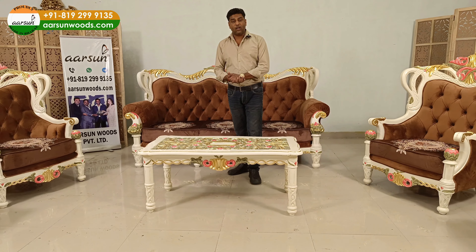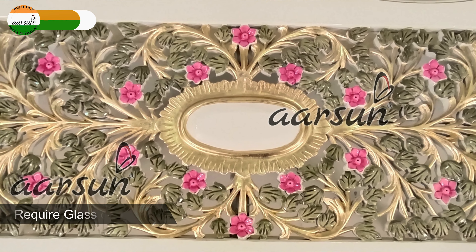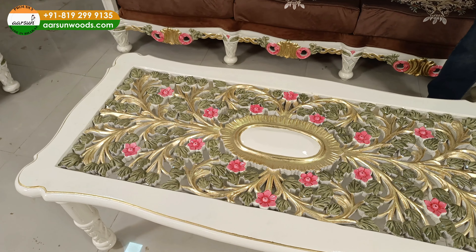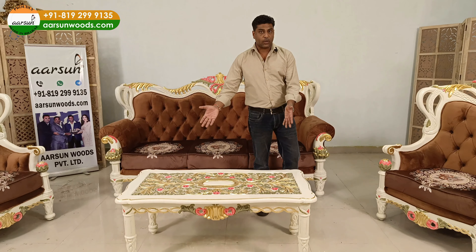This is the center table that we have along with this unit — four feet by two feet wide. You can see how beautiful the top is coming out. Once you place the glass on top, it's ready for use. You don't require crystals or marbles inside — it is already quite nice looking.